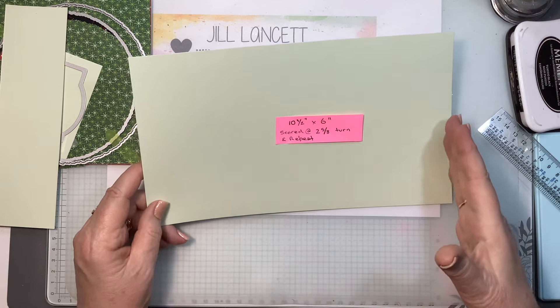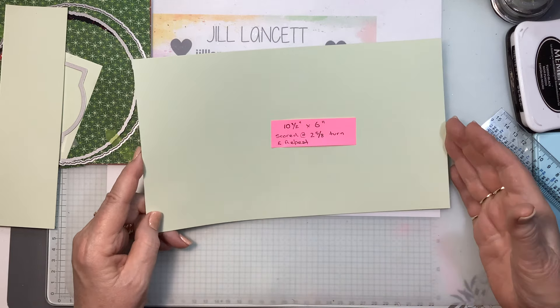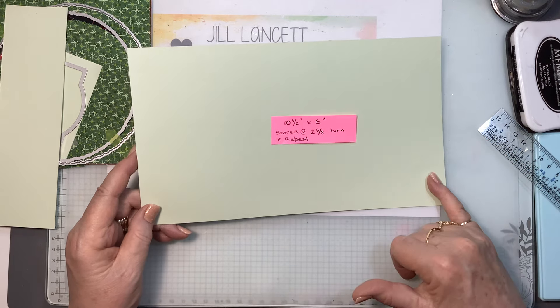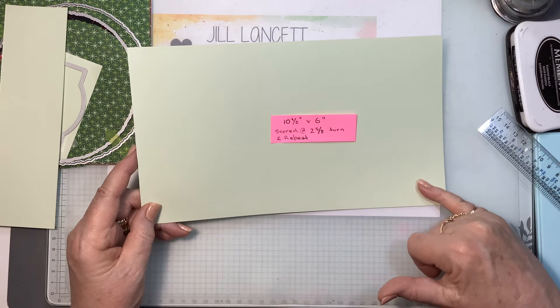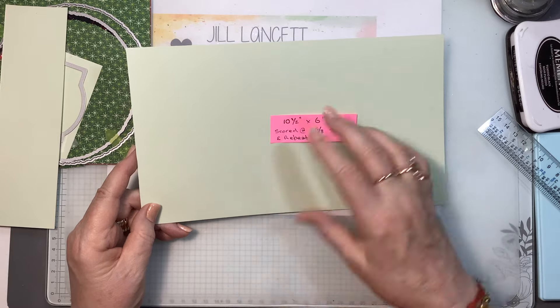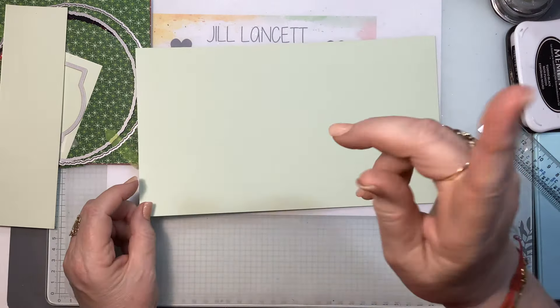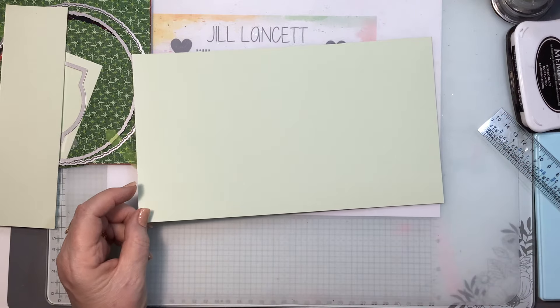I am going to make a Christmas card and I've got it all here, already cut out, and I'm going to get straight into this. I've got a piece of soft sea foam — it's 10 and a half inches by 6 inches — and this is going to be our card base. All will be revealed, so you need to stick around to see how this is going to turn out.